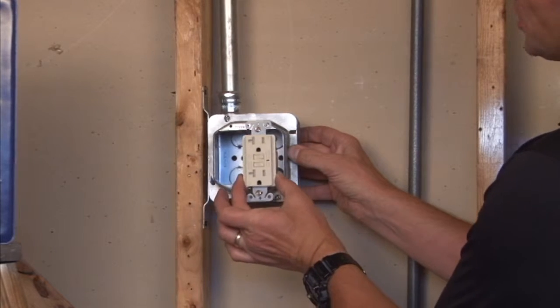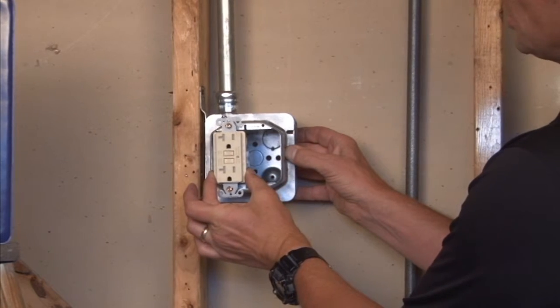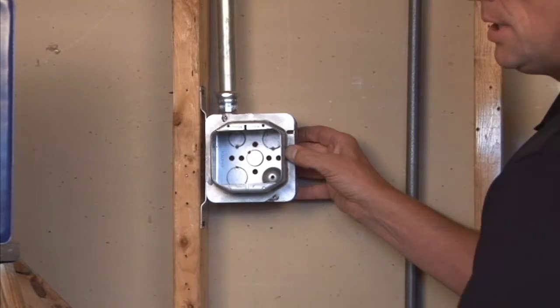That is all set and ready for you to install standard plugs, devices, switches, and receptacles in this unit.